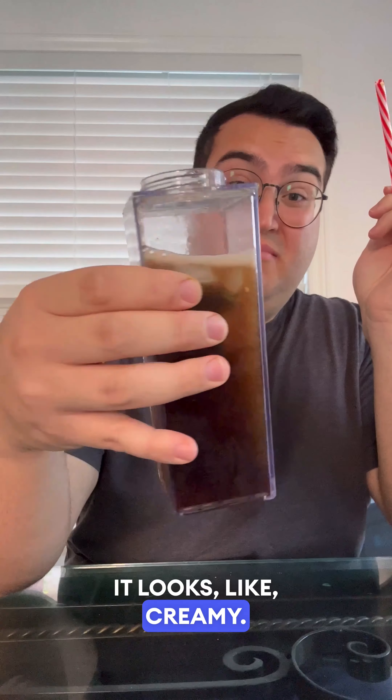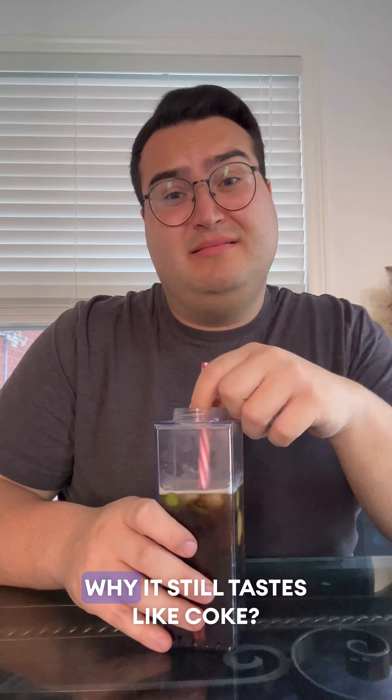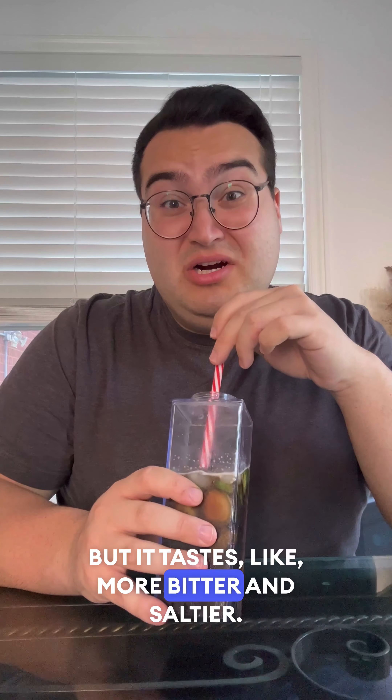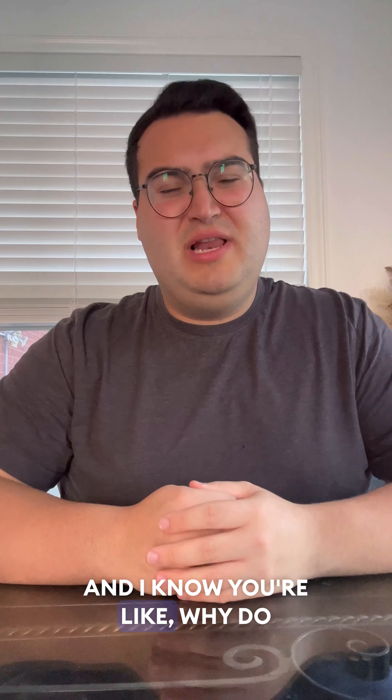It looks creamy. I don't know how I'm going to feel about this. [tastes] Mm-mm. Why? It still tastes like Coke — because like I said, it's hard to overpower. But it tastes more bitter and saltier. And I know you're like, why do you keep sipping if it's awful? Because I want to make sure, I really want to make sure. Stick to the ice cream and the olive oil — that was good. This one, I don't know, something different.